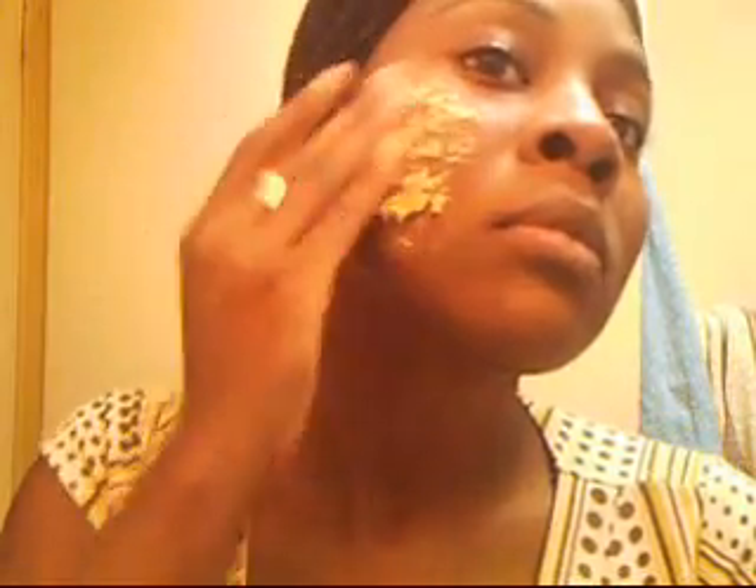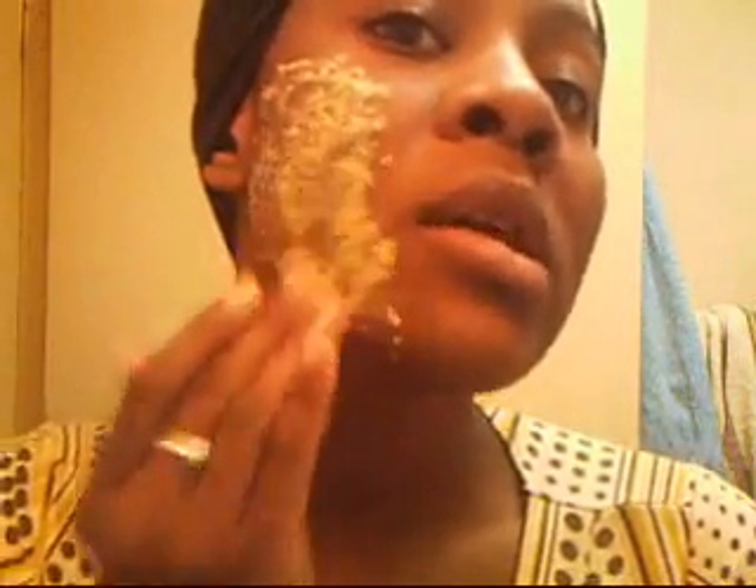And this is what it looks like. So it's kind of a pasty consistency. I'm just going to massage it on. I have a dry area in this area, so I'm hoping that the oatmeal will moisturize and the honey will moisturize that area.